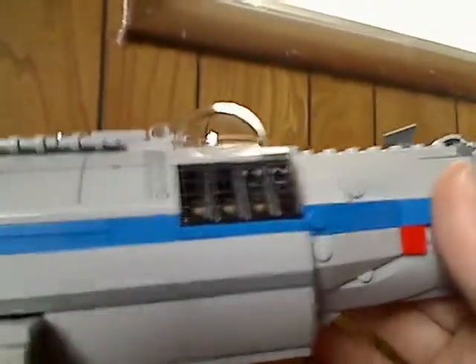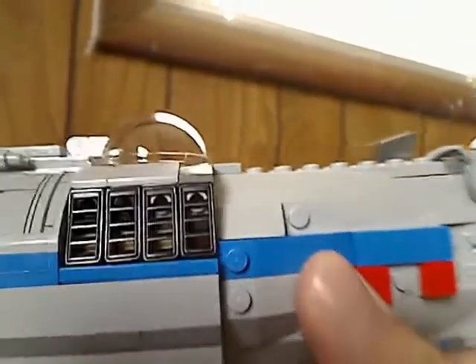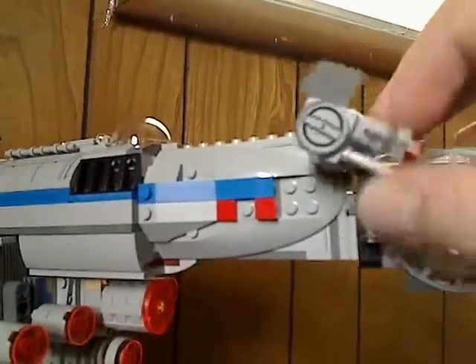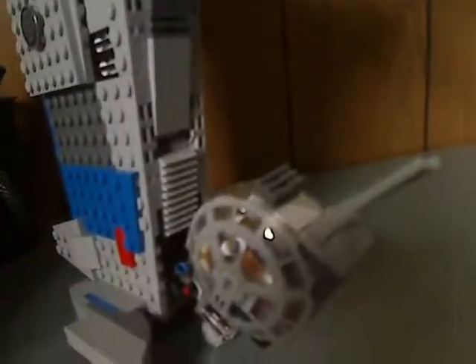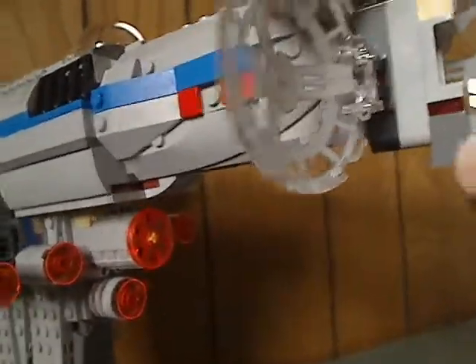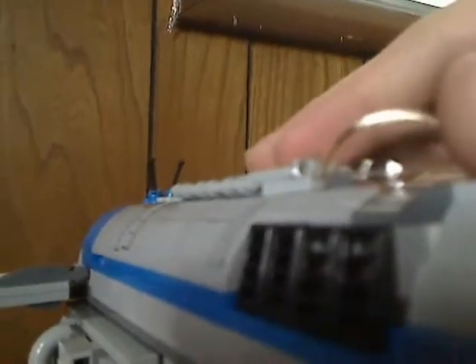Further back, there are those plain stud shooters there. And then another one of those little turret things below. And this I forgot to mention — there's a new kind of tile piece which is like a one-by-two with a flat tile part of it, which is kind of interesting. And also forgot to mention, this little dome here can open.